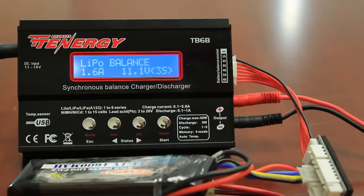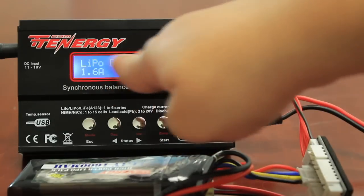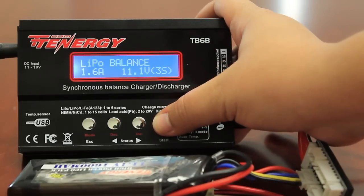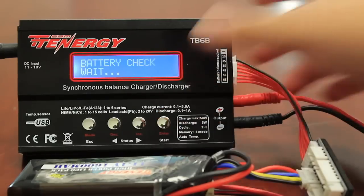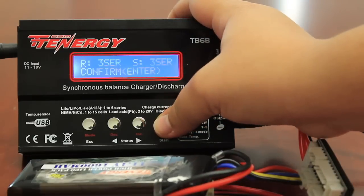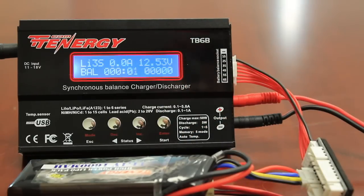I've plugged this battery back in, and to begin the charging again, I just have to hold the enter button. Make sure all my settings are correct: LiPo, balance, 1.6 amps, 11.1 volts. That is correct. I'm going to press and hold the enter button. Checking for my battery, it's going to take me back to the confirmation screen, and I want to press enter. And now, my battery is charging again.